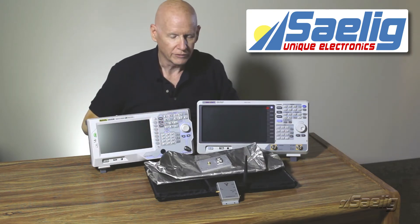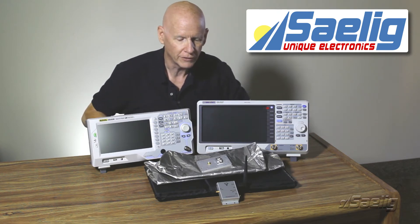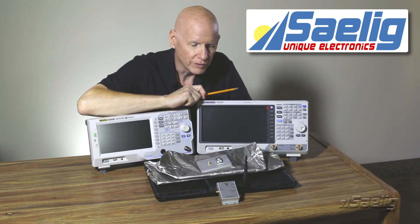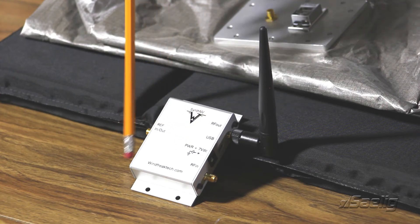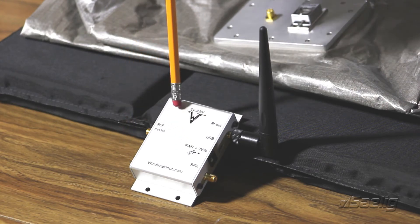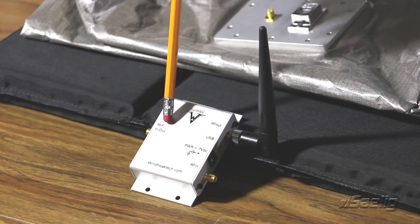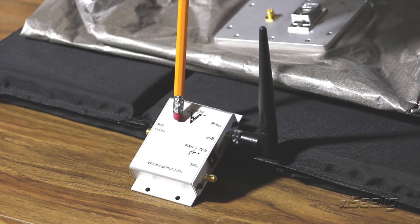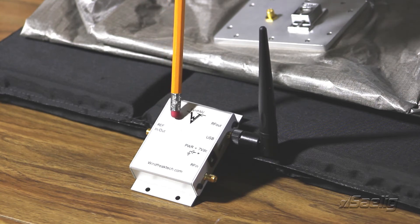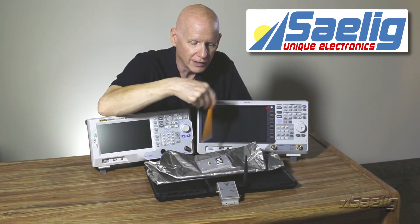We're going to do a quick test of the general RF isolation of this product and see how well it performs. For the RF source inside the box, we're using a device from Winfreak Technologies in Florida called the Synth NV. It's a very useful little device for generating RF — both a carrier wave or unmodulated wave and also modulated waves. It has non-volatile memory, so we can set the frequency and level we want, apply power, and use it as an RF source radiating within the enclosure.